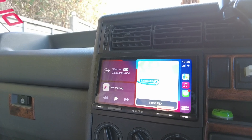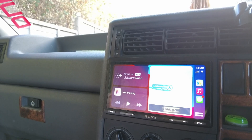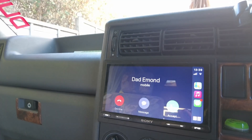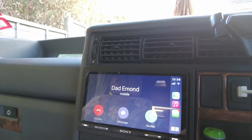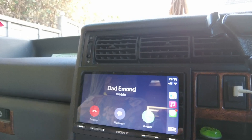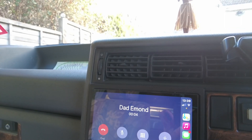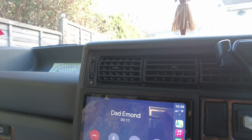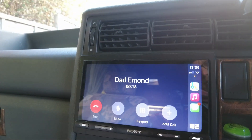Now I'll use my own phone to test the calling. I'll turn on phoning from outside the car, find it on my phone, and call it — and there we are. So I think we can quite categorically state that this head unit works with both Android and iPhone with no issues. It's probably going to feedback a bit, but you can hear me over the head unit through the actual van speakers.